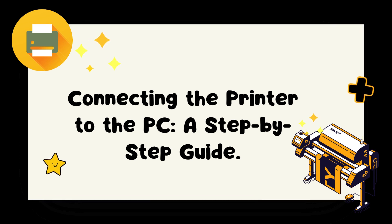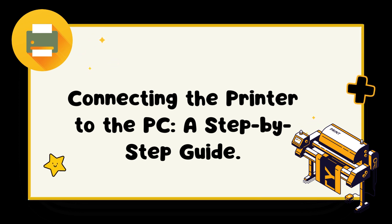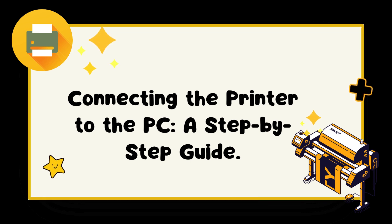If your printer did not come with a driver installation CD, you can visit the manufacturer's website and download the driver from there. Ensure that you download the correct driver for your printer model and PC operating system.